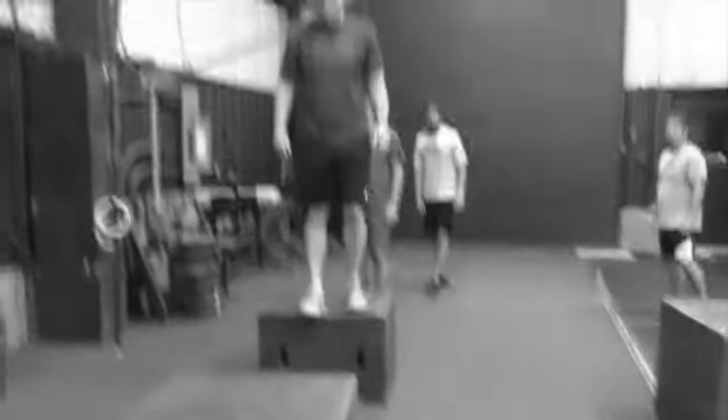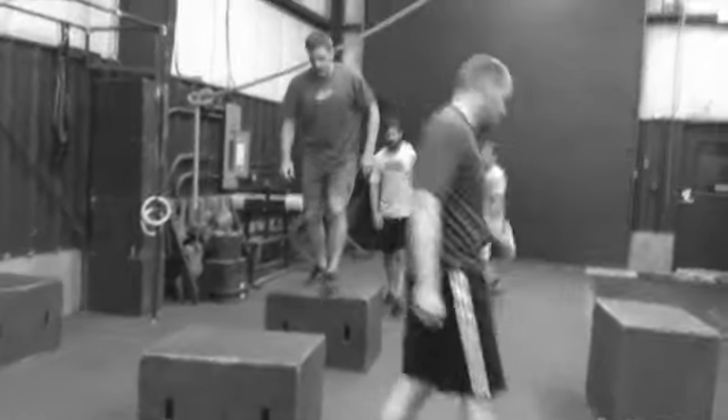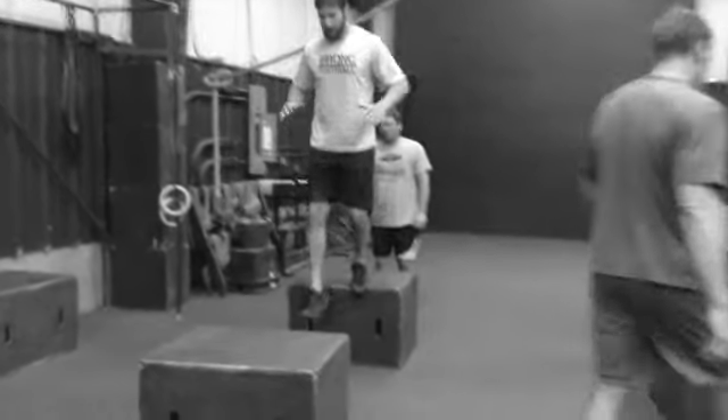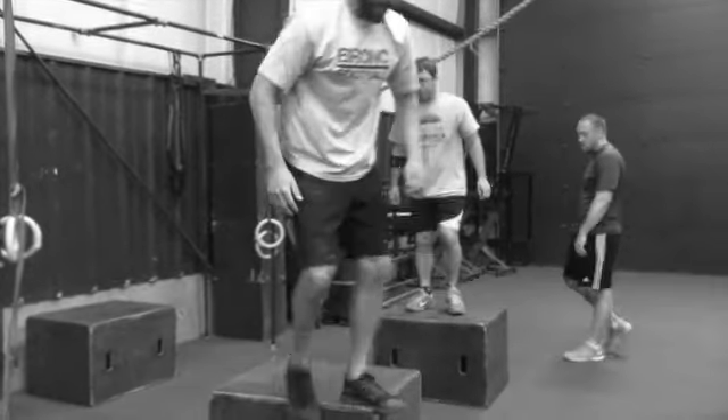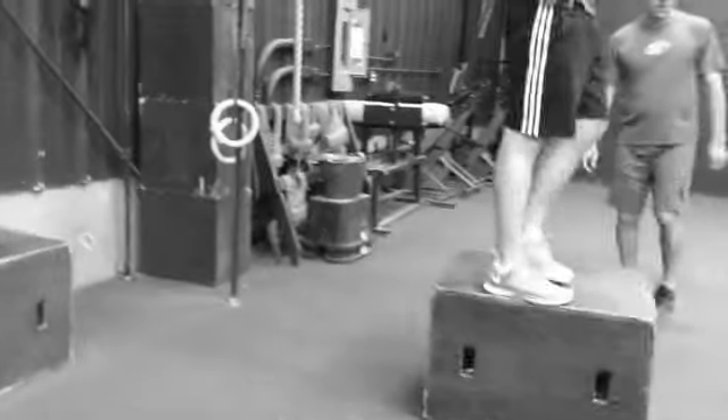So this is that circuit here. 20-inch box — step off, up, straight the first time. Nice and tight stomach. You want to get up off the ground as fast as you can. You've got to jump off straight. Move this box right there, please. Just have two boxes, you can do it this way too.